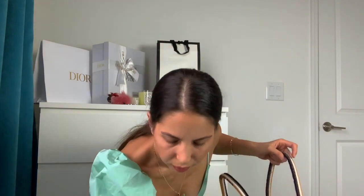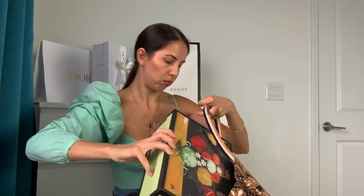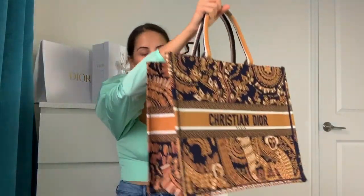This bag is very spacious — I can fit a lot of things in here. You can fit papers, folders, all sorts of items. For example, this is a big tissue box, and it fits right in, holds the shape, and you still have plenty of space inside. How cool is this?